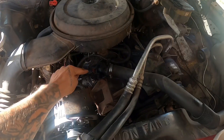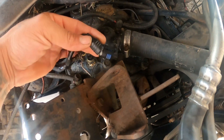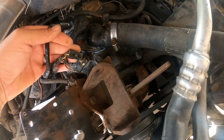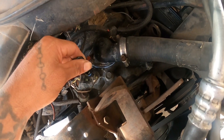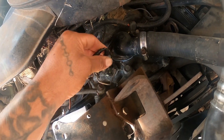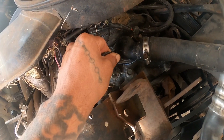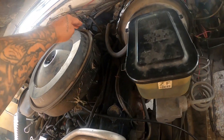Now let's look at the water temperature pressure switch. Here's the old wire and the new sensor — the one recommended and included with the kit. I'll post a link in the description if you guys want to get the same setup. I'm running the VHX series.